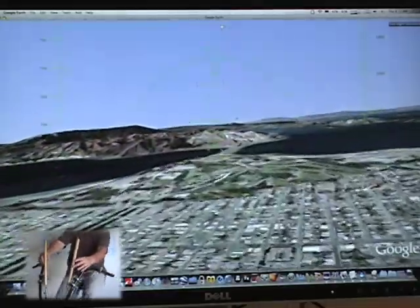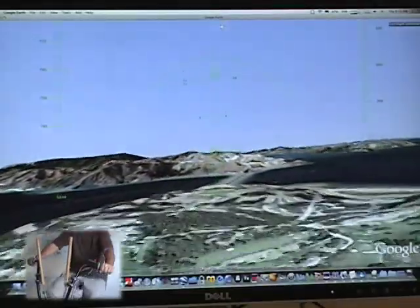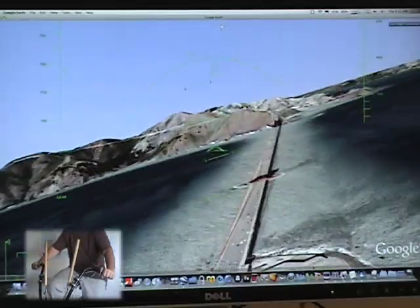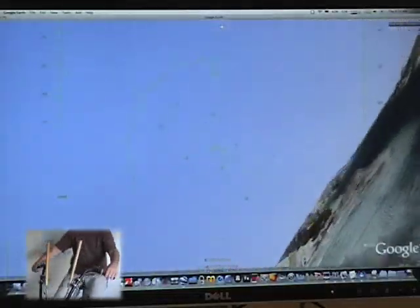Now once we get over this ridge, we just passed over Golden Gate Park. We're coming up to the Golden Gate Bridge. We're heading over the Presidio now, and I'll drop down a bit. We'll get really close to the bridge. Bank hard. Come right back over the other end of the bridge. Fantastic.